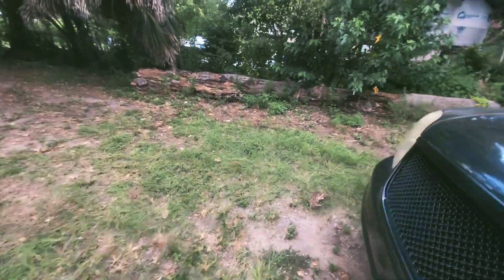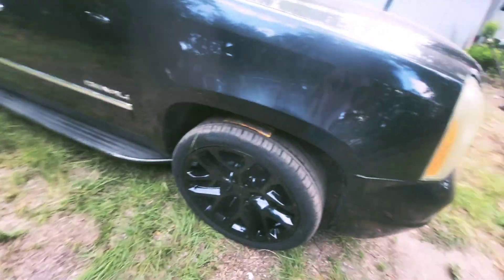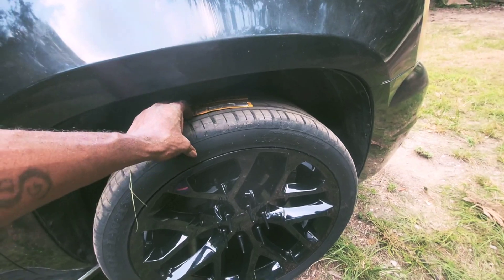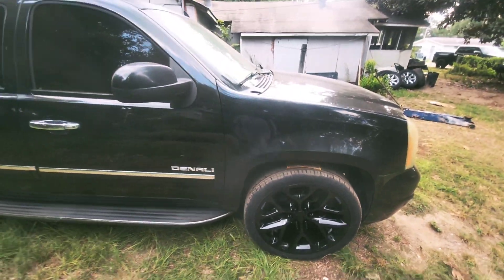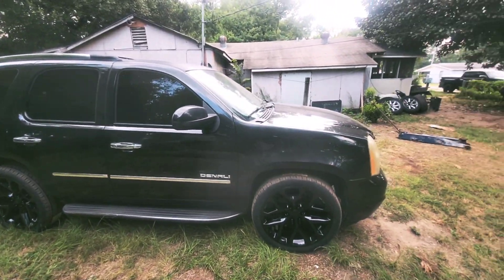It's been rubbing. You can tell on the other side — whoever had this vehicle before me had some rims on there. You can see where it was already burning the hole in it from whoever had it and the rims they had on there. But yeah, I got it on there man.